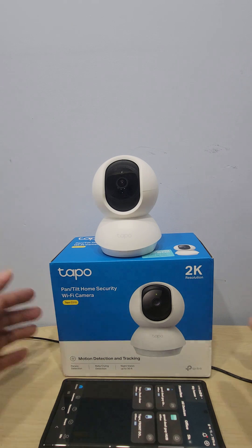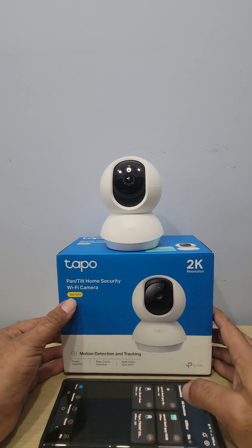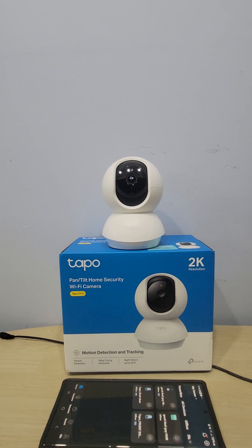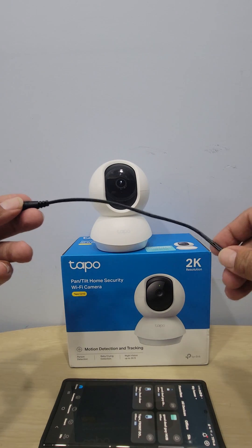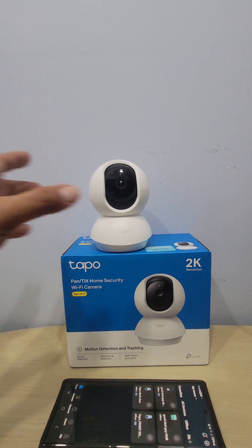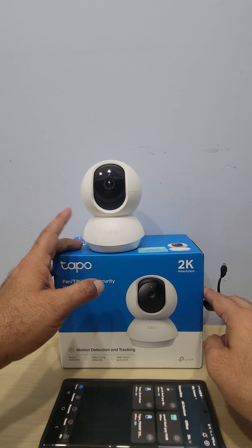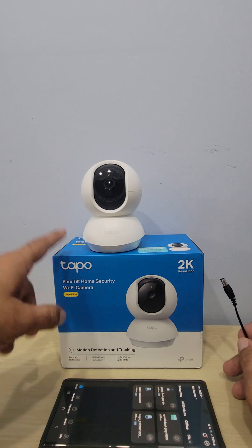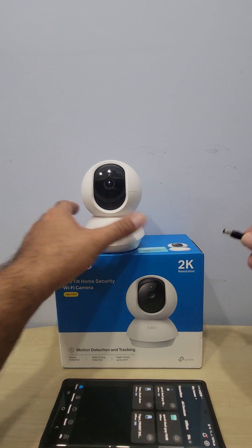This is the Tapo TP-Link C210 — this is a newer version of the Tapo C200. I recently updated from the C200 to the C210. This is a wired camera. The wires are actually really long so you can plug them in a corner and set up the camera in the office, living room, or baby's room. This is a really good camera for people with pets and babies. I have another video where I go over all the features and benefits of this camera.